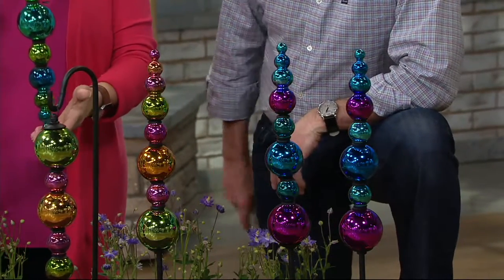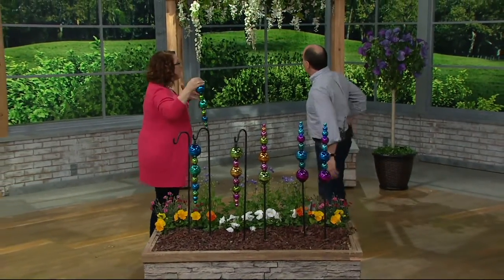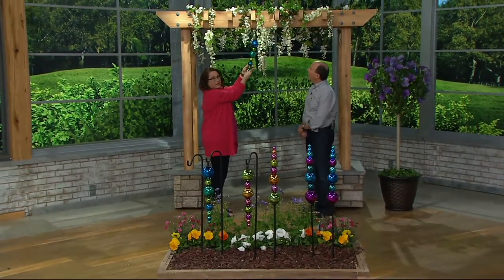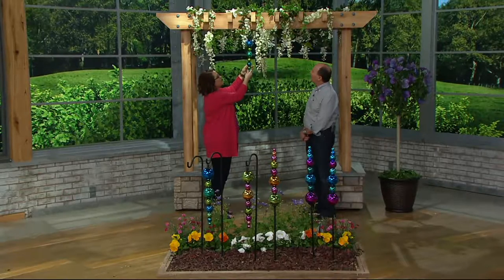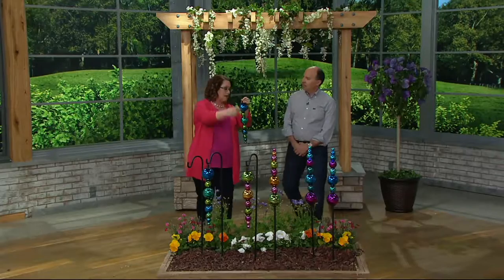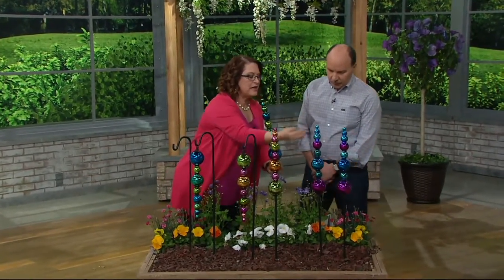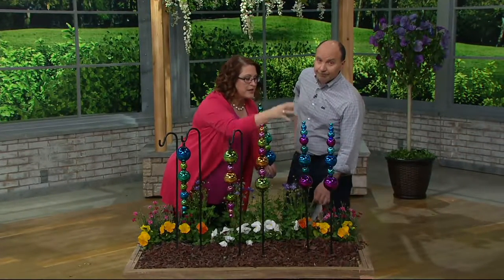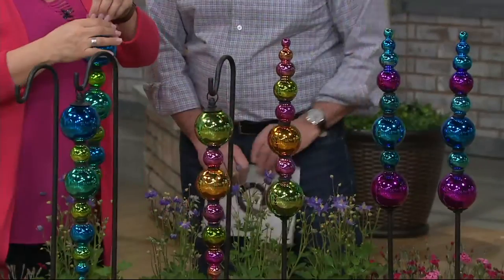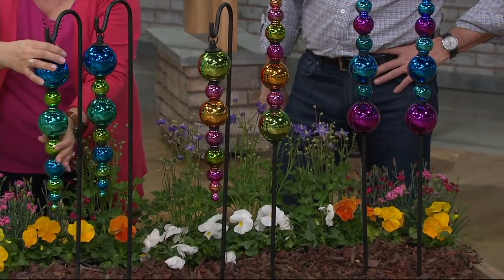I'm going to take this one and show you — we've got an arbor behind us with some wisteria hanging off of it. How beautiful would this be hanging amongst all your flowers? Or picture this as the stake version — if you have stock, foxglove, lilies, or any kind of tall flower, this can be poking out through there just like this. With our Cottage Farms lily collection today, exactly — that would give it a beautiful sparkle in between all your gorgeous flowers. Absolutely beautiful.